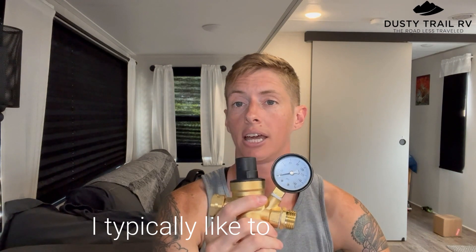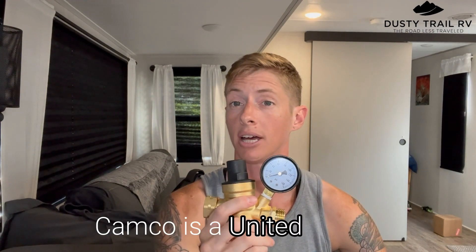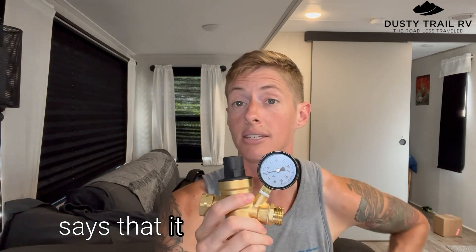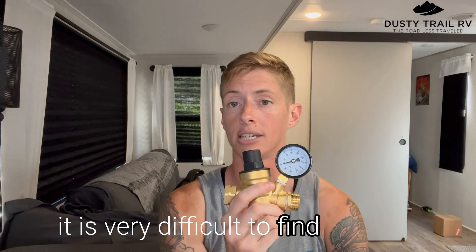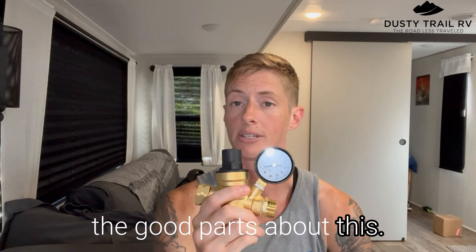I typically like to stick with American-made products. CAMCO is a United States company; however, this regulator says that it did ship from China. Unfortunately, in this particular class for water pressure regulators, it is very difficult to find any that are made in the United States. With that being said, on to the good parts about this.